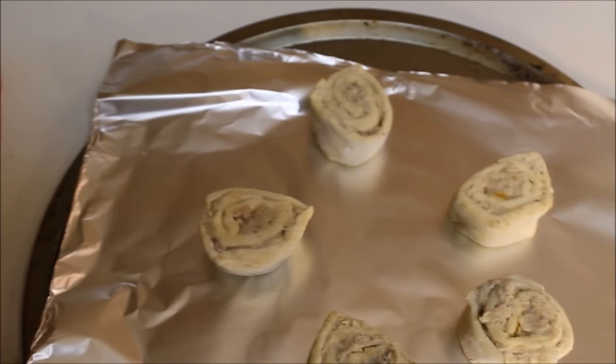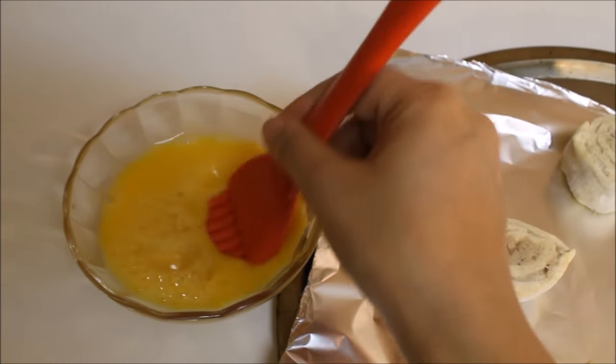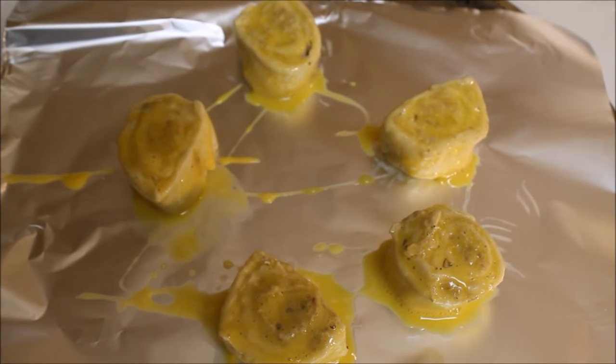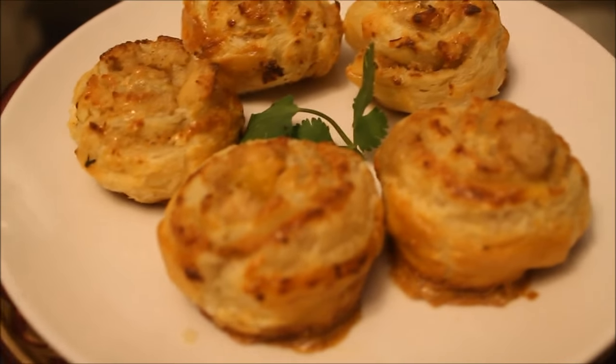When you are ready to bake, just line them on a cookie sheet and brush egg wash all over. Bake at 450 degrees Fahrenheit until they are completely cooked and golden on top.